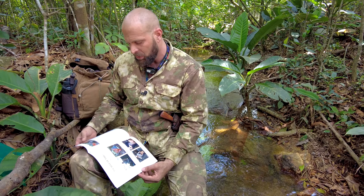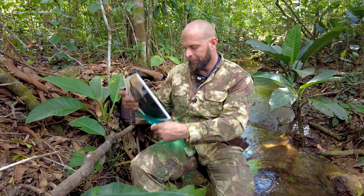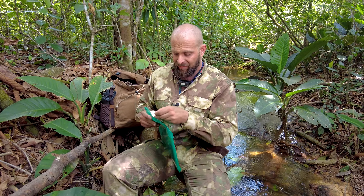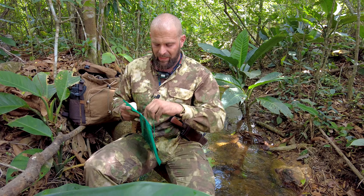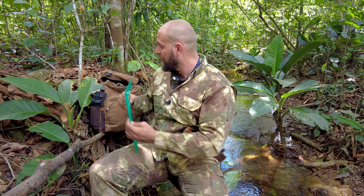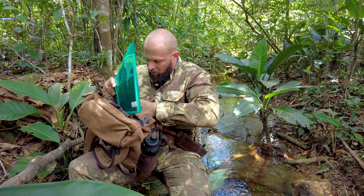Rule number three in the rule of threes is that you can survive three days without drinking water. We did an entire episode on water already on the channel, so definitely check that out. You want to know where your water sources are and have a good, quick way to purify water that doesn't take a lot of calorie expenditure.